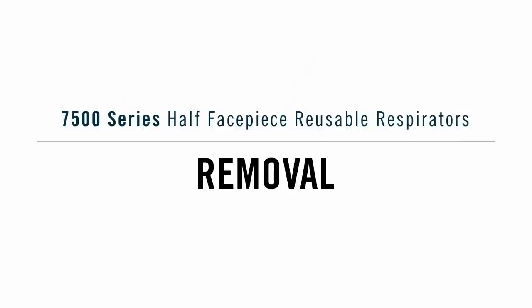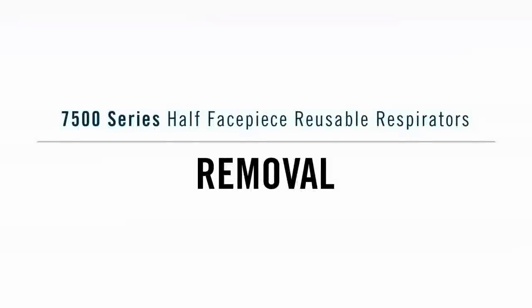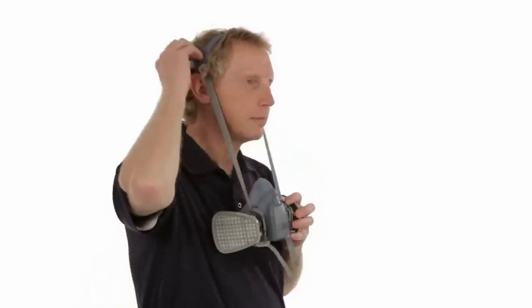To remove the respirator in standard mode, unhook the lower straps using both hands and pull the head harness over your head. To remove the respirator in drop-down mode, unhook the lower straps using both hands, then slide the face piece down the straps to your chest.